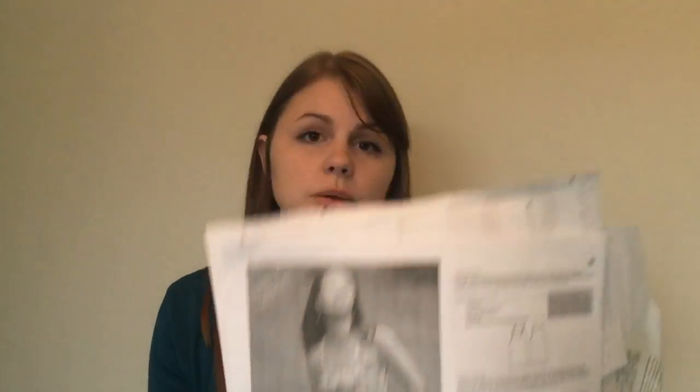The next free pattern is the Largo Tank from Itch to Stitch. It turned out quite well but I would have needed a full bust adjustment — I was getting a lot of bagging under my chest. That top actually went to my sister. When that happens I either need to put a dart in or do a full bust adjustment. I've made an adjustment to the back and just need to sort the front, but if you don't need a full bust adjustment it's a really lovely tank top.